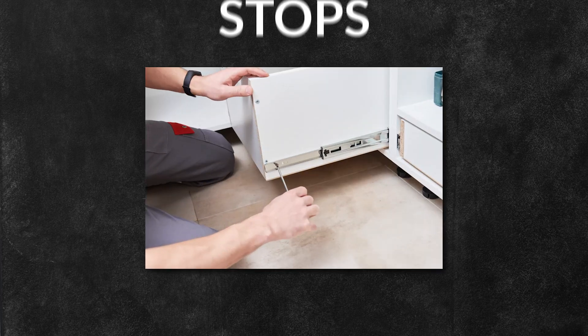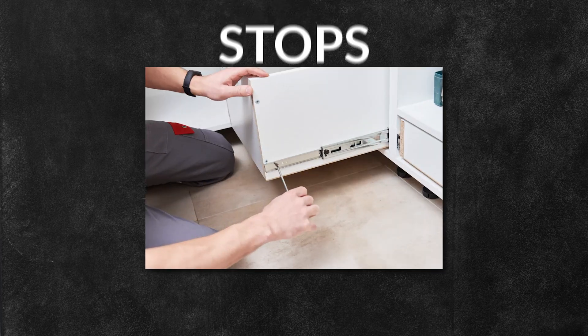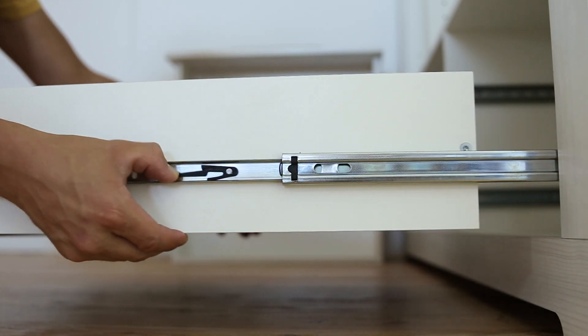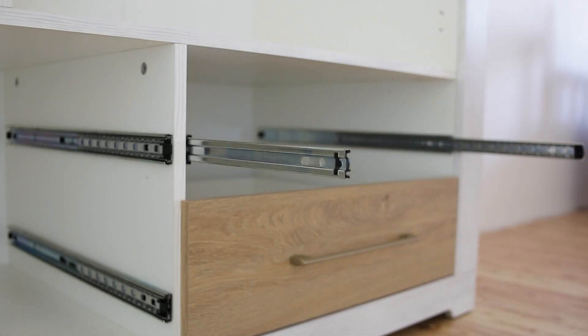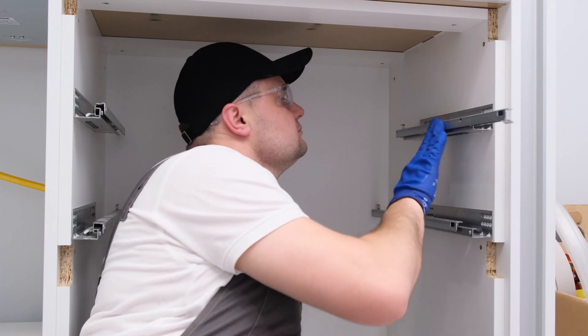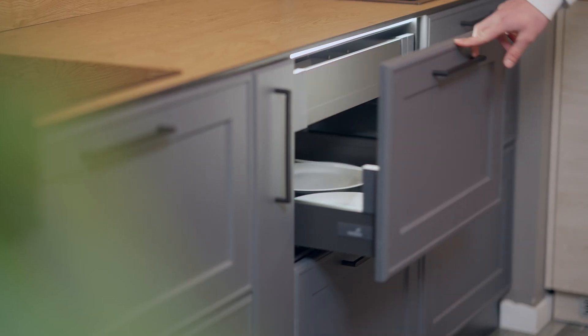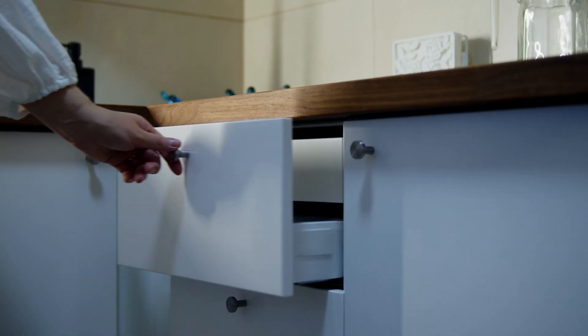They also either have stops to prevent the slides from detaching or levers to allow for their removal, depending on the application. Those that allow for the removal of the drawer are designed for full extension, meaning that they have multiple sliding tracks or sections that fully extend using the bearings. Some even feature soft close mechanisms, which slow down the drawer as it reaches the fully closed position.